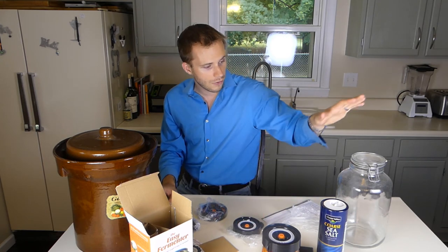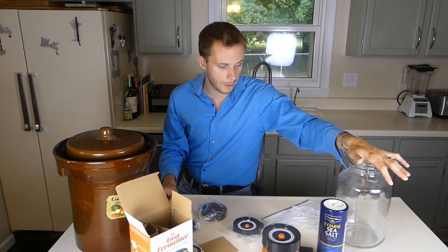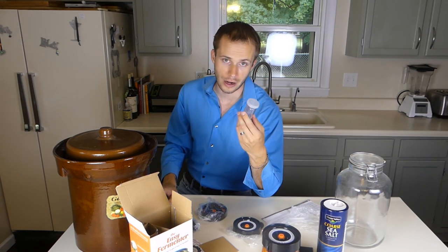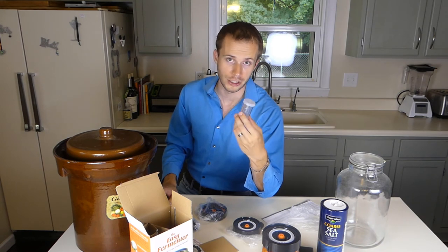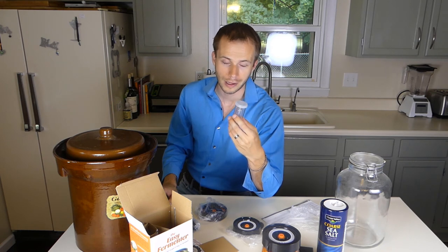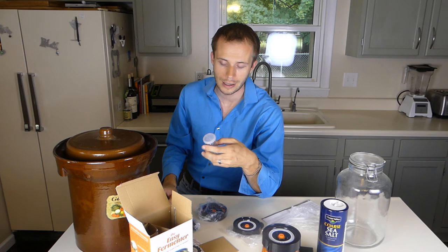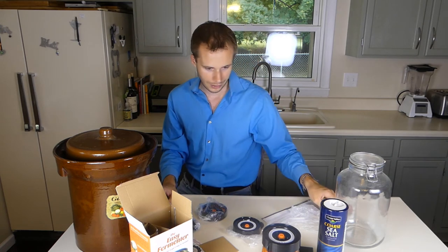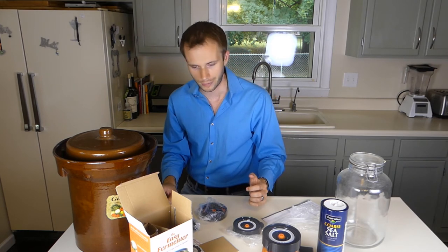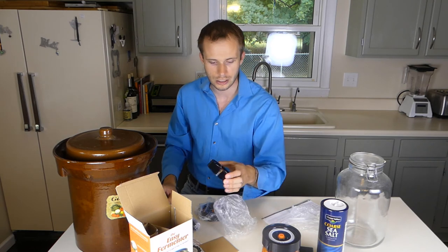You also have the option I've used before — if you saw my previous video from many years ago — that uses the airlock systems, and that's the Picklet jars. It's spelled P-I-C-K-L-I-T. If you check out their website — again, I don't sell any of these products — it's just more for my own interest in continuing to learn how to ferment with greater ease.